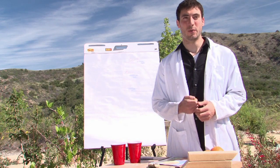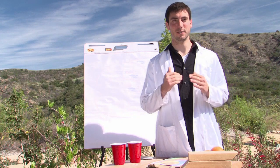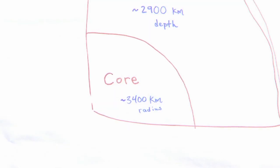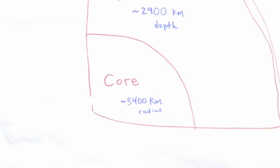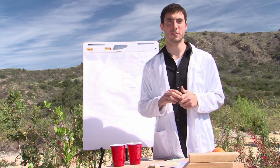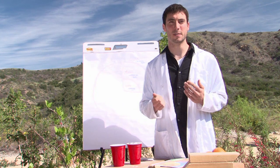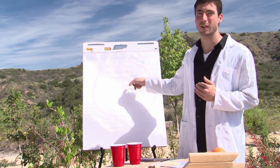The first thing that's really important to know when you're studying plate tectonics is that the earth is made up of different layers. At the center of the earth we have the core, which goes from the center of the earth out to about 3,400 kilometers. Beyond that is the mantle. Unlike the core, the mantle isn't all the way solid — it's liquid rock, magma. Some of it behaves kind of like a ductile solid, and that goes about another 2,900 kilometers up.